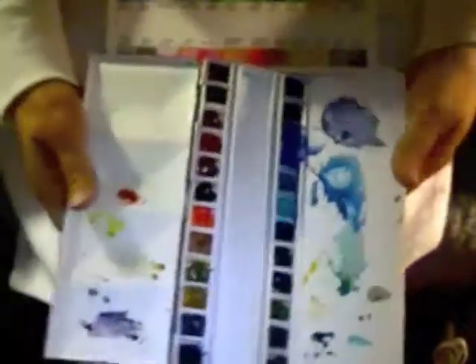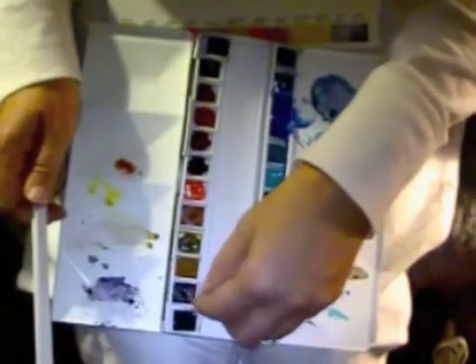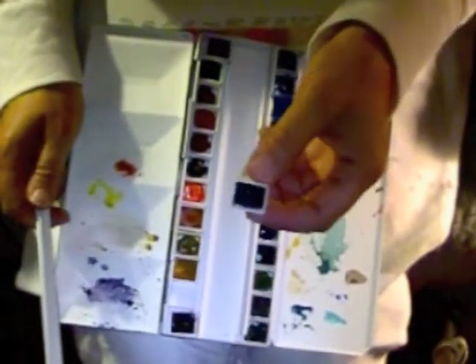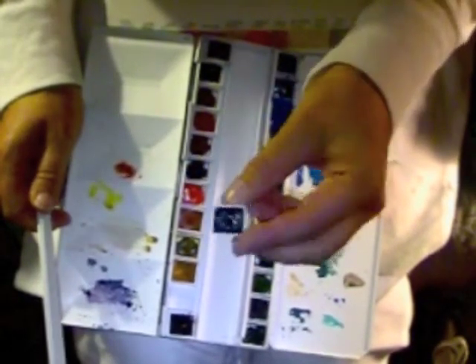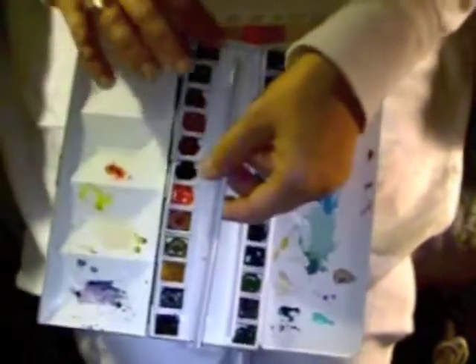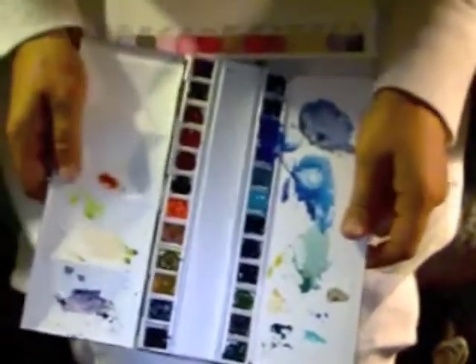I generally don't do that, but you could. It just opens like so, and then you can hold it. The way this works is that these little pieces come out like so, and then you have these little half pans. You can buy empty half pans from Daniel Smith, and then you just fill them with your tube paints, and then you put them in any order that you want, or take them out, and then you just put in this little wedge, and that holds it in firmly, which is really nice.